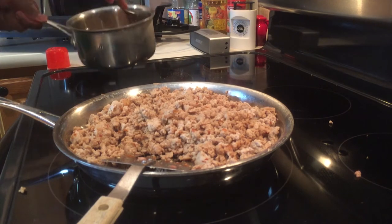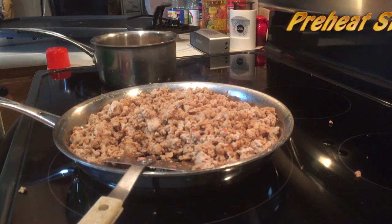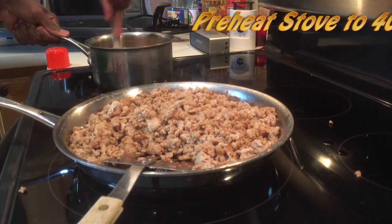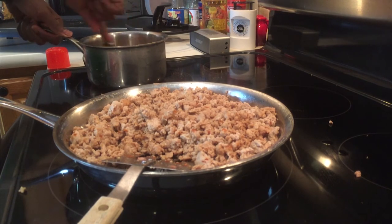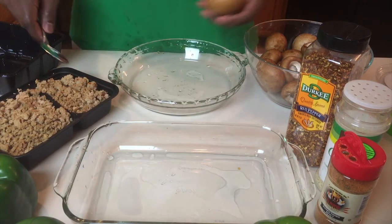Let's get this together and then move over to the table to start stuffing the portobello mushrooms first. The oven should also be preheated at this point — I typically preheat it to about 400 degrees for the mushrooms. We'll put those in for about 10 minutes, but that's after we've stuffed them.